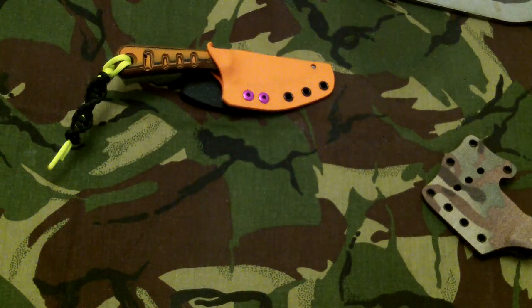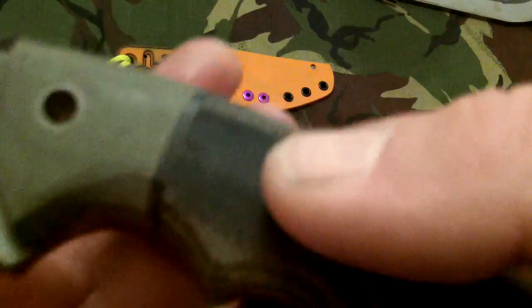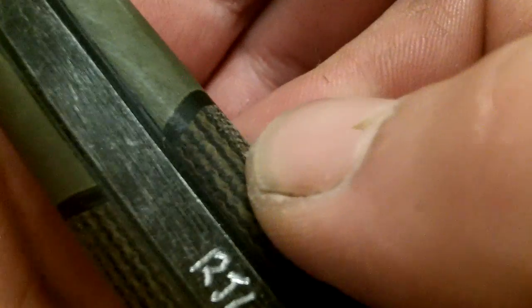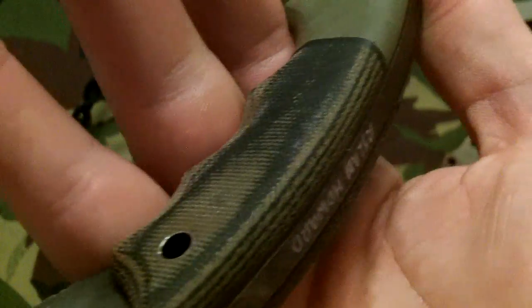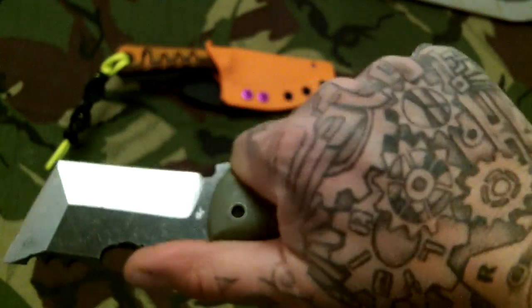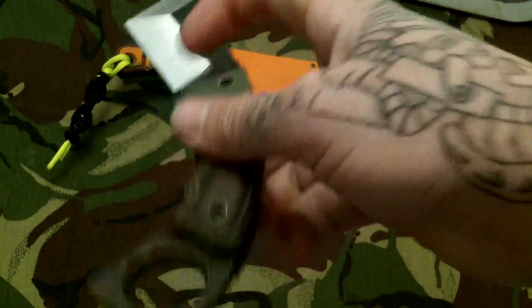Scales are quarter inch micarta, 2mm spacer, carbon fiber liners, and OD G10 bolster. That's a good fit.